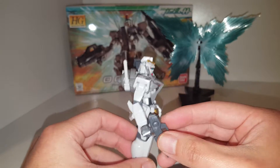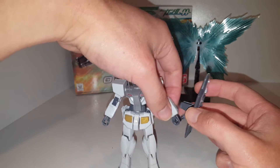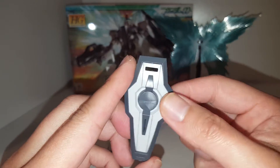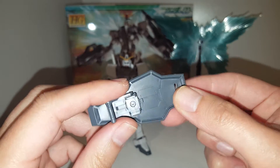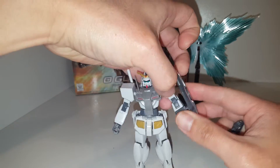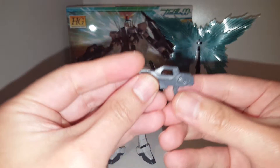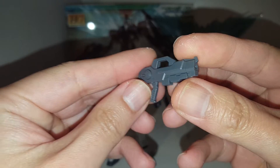For accessories, he has a couple of things. First off, there's this shield — very nice. It's got a handle so you can hold it underneath and attach it to his arm, which is very cool. It's also got this GN rifle, or at least I think it's a GN rifle — it just doesn't have the tip.